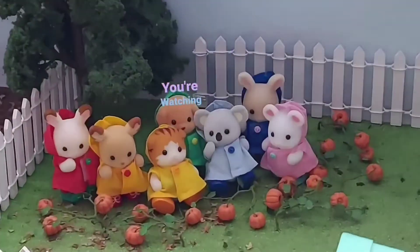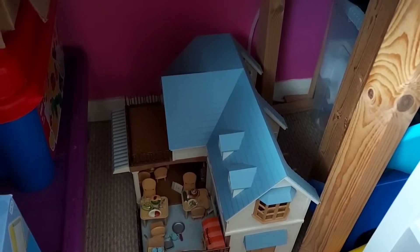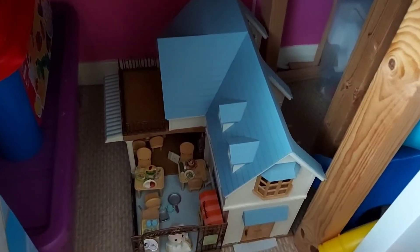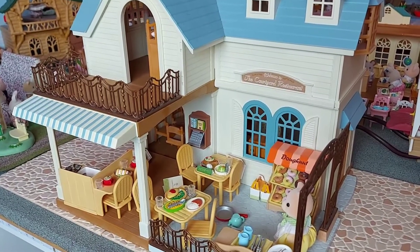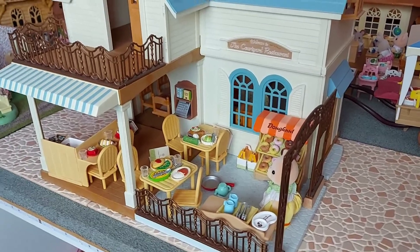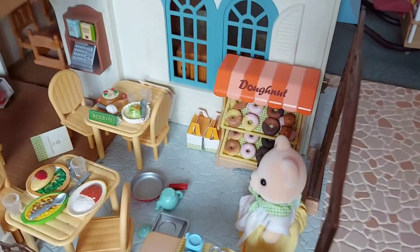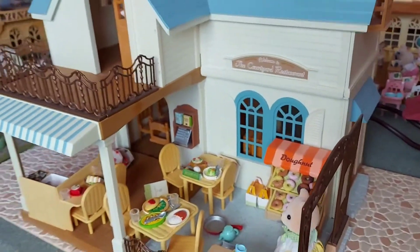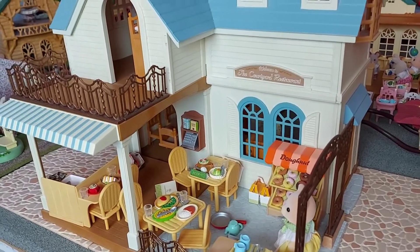Hello and welcome back to Tidying Up the Sylvanian Room. Today I'm going to be tidying and sorting out Courtyard Restaurant. Here is Courtyard Restaurant and as you can see it's quite a mess because it's been on the floor. I've probably dropped things in it and made a mess. I've put the doughnut store in it so that will have to come out. I've also got some furniture on the inside so I'm going to start on the inside because it might just be a little bit easier.